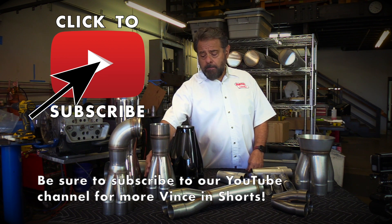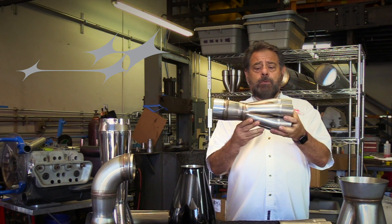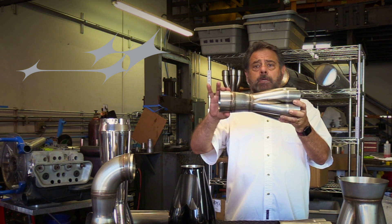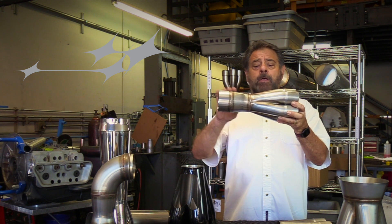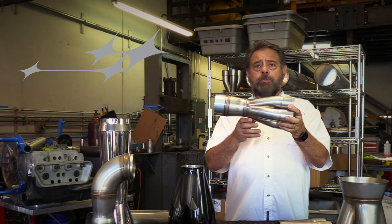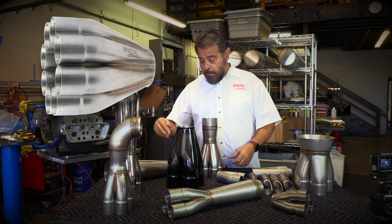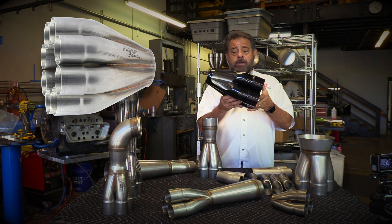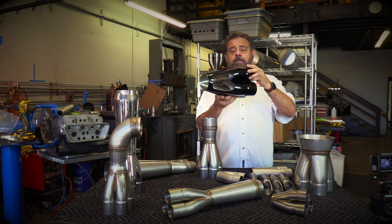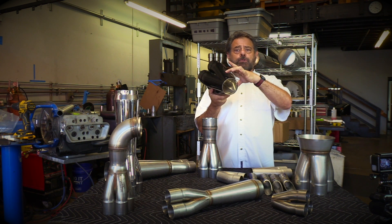In general, when people look at merge collectors, this is typically what is talked about — a collector with a neck down and a larger outlet. Now this is not necessarily a merge collector. When we're really speaking about a merge collector, it's really from this point to here, and an example of that is a really big example right here. This portion is the merge collector, and the reason it's called a merge collector is because it is actually fabricated from tubes that actually merge together to a point.